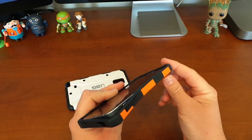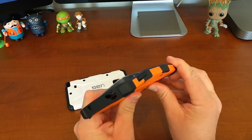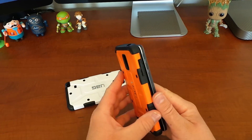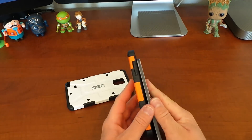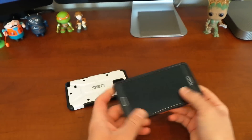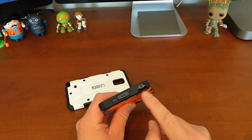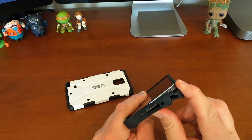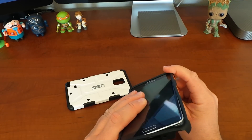Once that's separated, move down to the opposite end and repeat that process. As you can see, now the phone is completely free. You can do that from either side. Let's go ahead and put the phone back in the case. A lot of people like to start at the S Pen side — just pull that case away from the phone and then grab the other end.